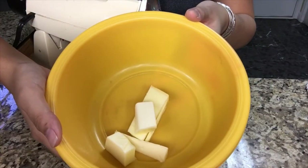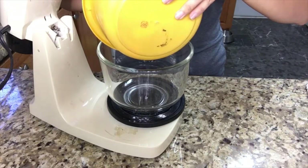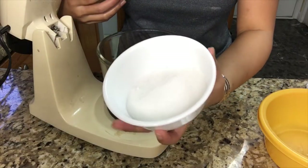So first you want to add 120 grams of butter into this bowl — softened, just make sure. Make sure to also add 200 grams of sugar.